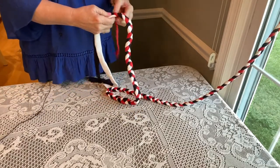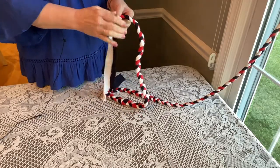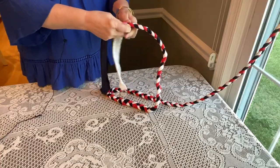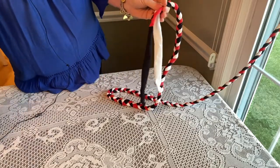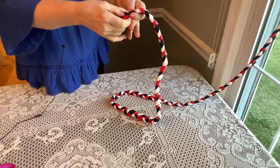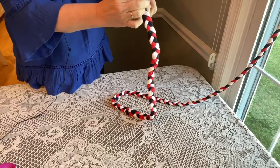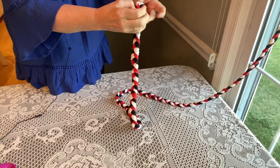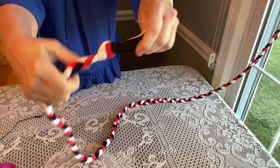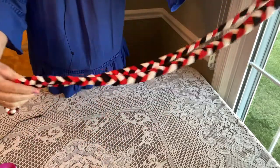Coming to the very end now — for some reason one t-shirt is always shorter than the others, and that's okay. Finish braiding up to the very end, take your scissors, and where the shortest one ends, cut the others off. Loosen that braid a little bit and make a knot similar to the one at the top, pulling it very tight. Move it off the window and you can see you have your jump rope.